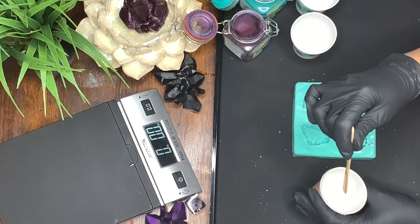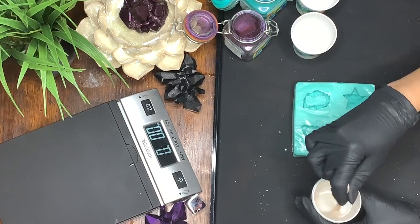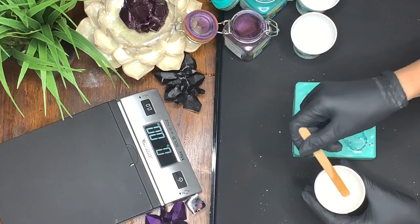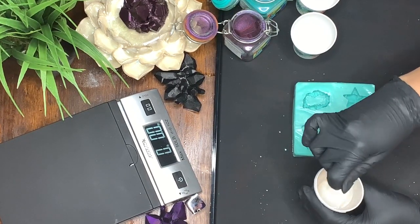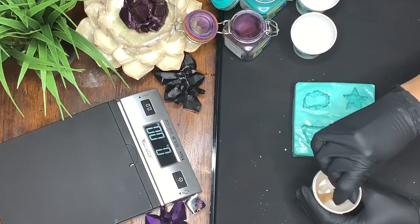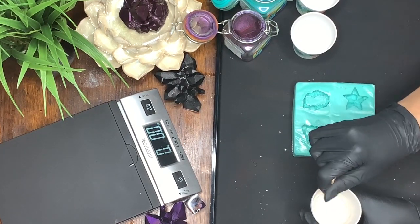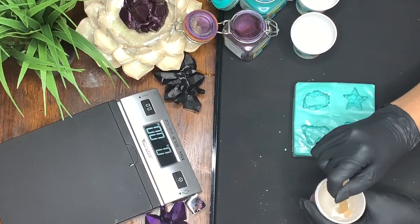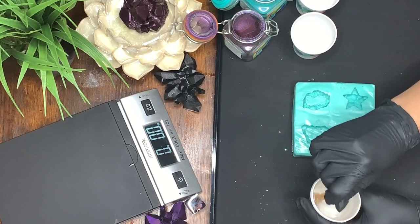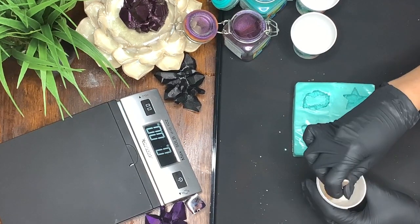There were no actual time recommendations on this particular resin, so I decided to go with the same three minutes that every other resin has had. By then I already know it's mixed because I don't see any of the cloudy streaks — that's one of my big factors for checking whether it's mixed enough. You want to continue to scrape the sides and bottom, just like any other resin. This helps get all of both parts of the resin together and mixed properly, which gives you the best cure possible.